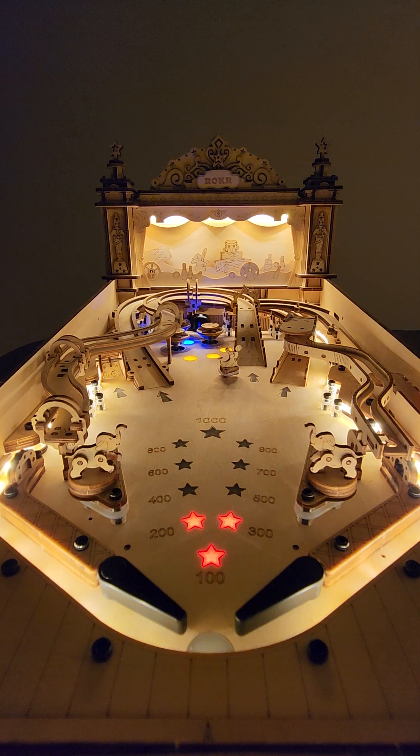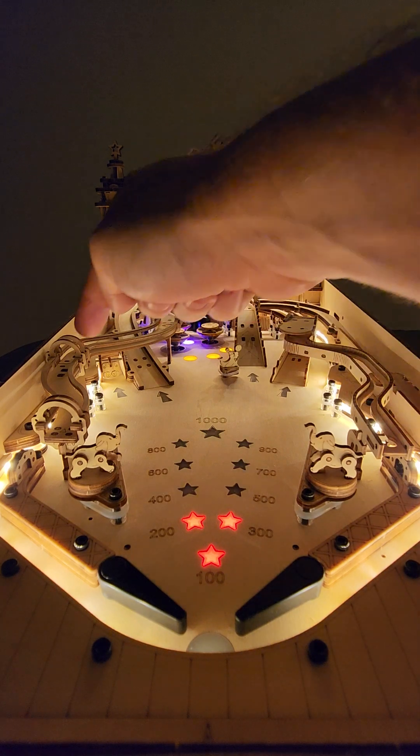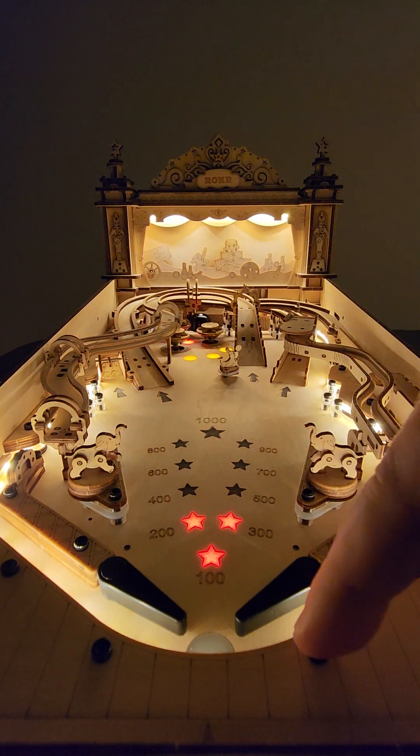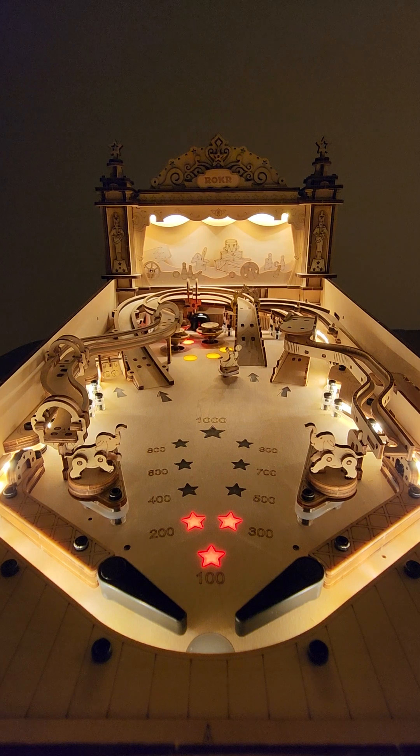As you complete certain goals, sensors trigger — there's one there, another one there, one at the back, and one down here in the outlane to detect when the ball has drained. You can put up to six balls on this thing, but it does have some problems with detection at that count.